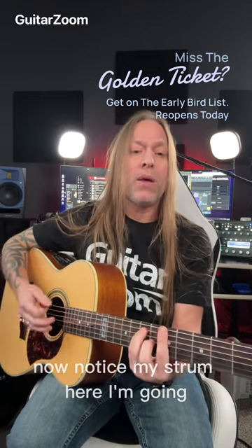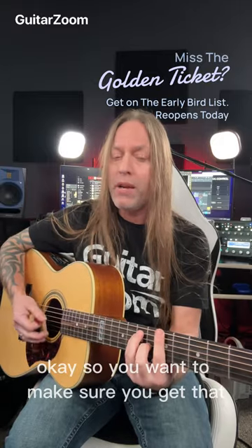Now notice my strum here. So you want to make sure you get that, and then...